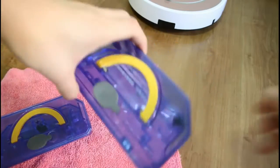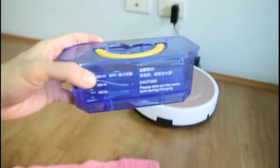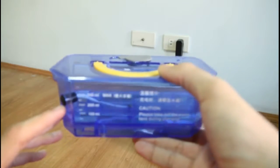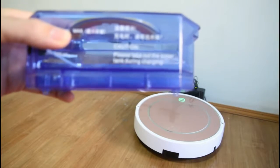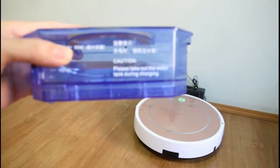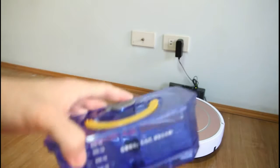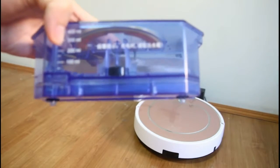This is the new water tank of the V7S Pro. You'll see that it has this regulator here — Gearbest calls this a pump — that supposedly prevents water from dripping, which I will see now if it drips. I don't see any visible drips, at least with this water tank detached from the robot. And let's look at the water tank of the V7S. This is the first generation V7S. It doesn't have any regulator or pump here. I also don't see any visible drips here.